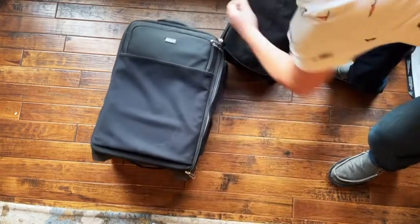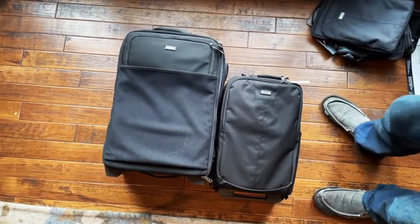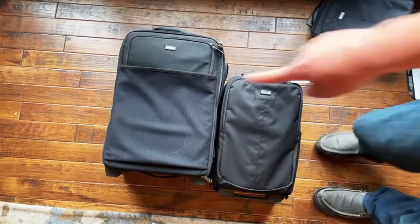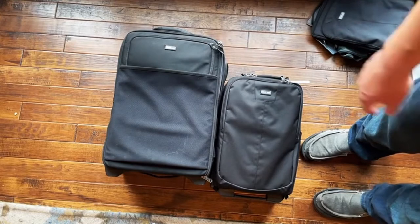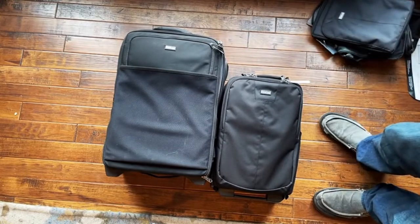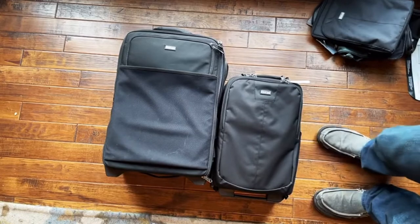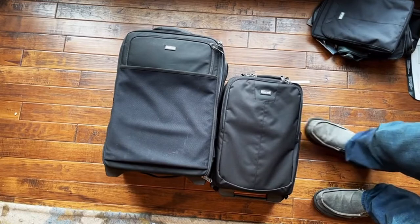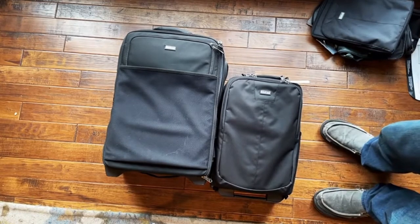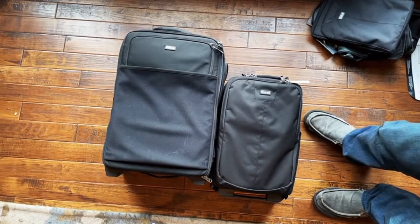This size feels great. The big roller is technically US standard carry-on size, and the new one is more international and regional flight size. I travel a lot by car, so just taking up less space in the car will be a big deal. I'm excited about this for sure.